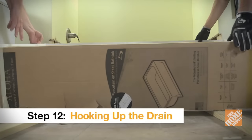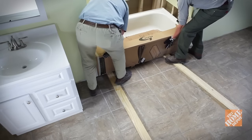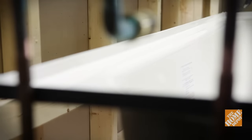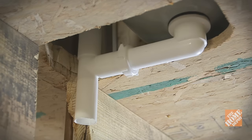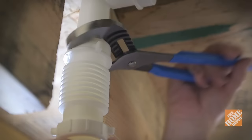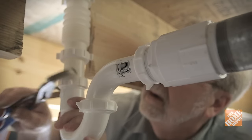Carefully move the tub back into place. As you do, make sure you don't disrupt the drain assembly you just attached. When it's in position, the flange should rest on the stringer that was just installed along the back wall. Make sure the drain and overflow plumbing coming out of your tub is aligned with the rough-in drain outlet in your bathroom. Connect the pipes together and tighten them down snugly, but don't over-tighten.